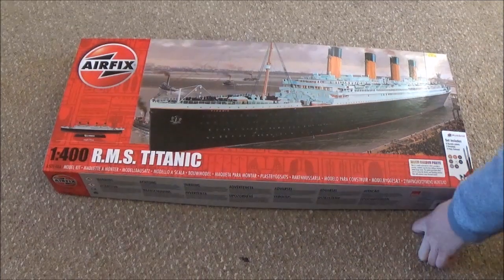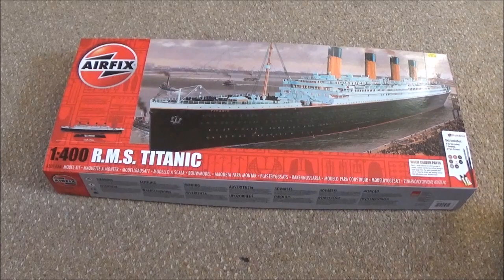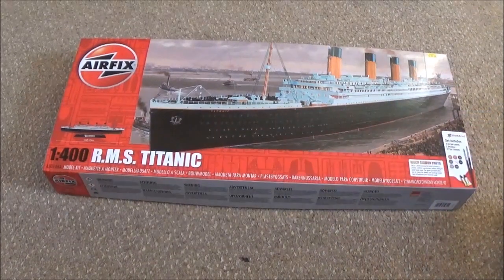Hello, this is Jake and today I'm unboxing this 1/400th RMS Titanic from Airfix. This is the first Airfix kit I've bought since I bought the Lusitania — or was it the Mauretania? I think it was the Mauretania.